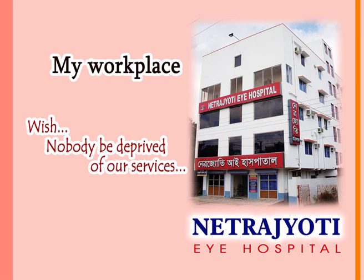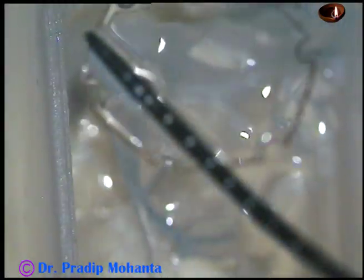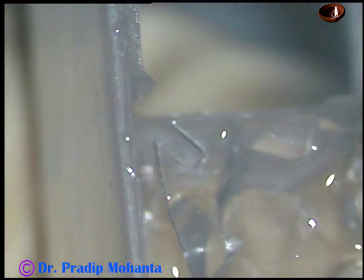Friends, welcome to my workplace at Ranaghat, West Bengal, India. This is a pupil expansion device known as B-hex. We will see how to apply this device and how to remove it in this case.